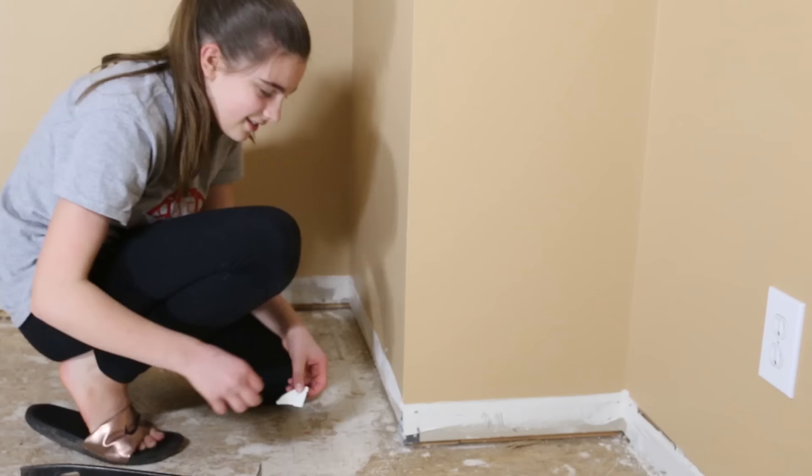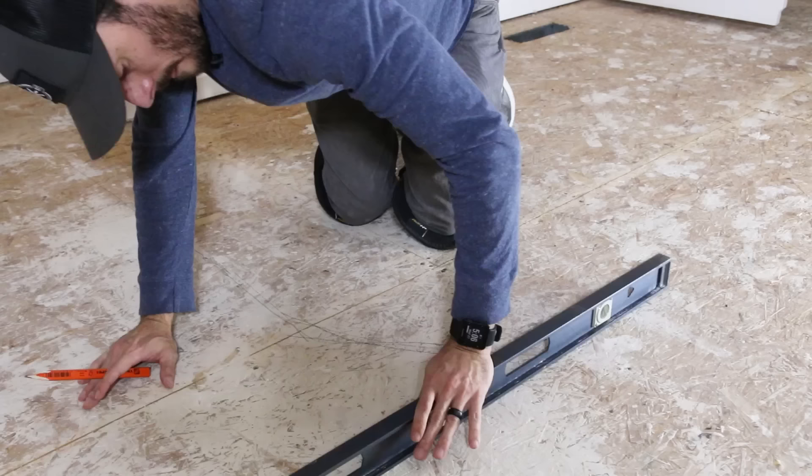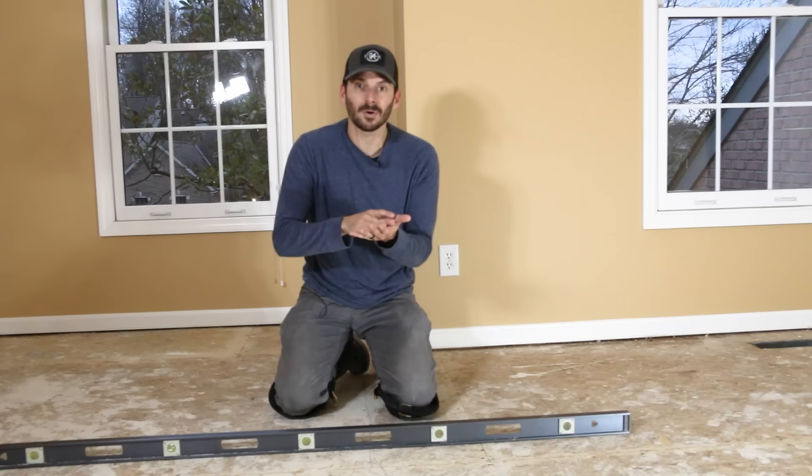Next we needed to check the floor to see if it was flat enough for the flooring install. We used a long bubble level to span across different areas and look for any dips or humps. Right here we found a nice dip — you don't want that because the floor will translate, and you might have uneven gaps or worst case some clicking when you step on it, because there's a gap between it and the subfloor.